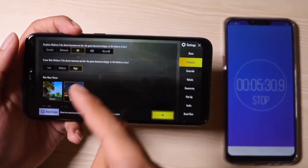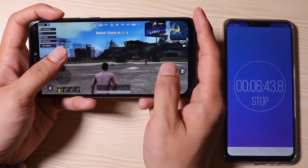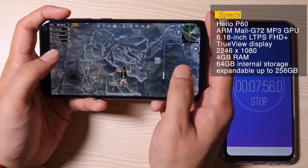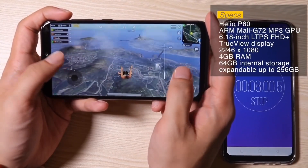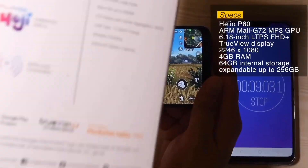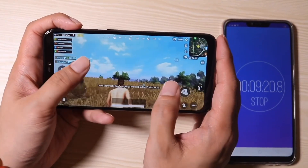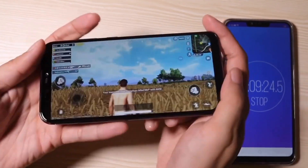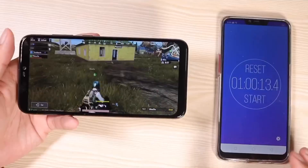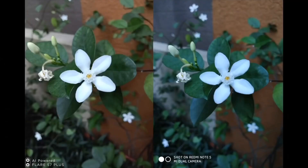I've got PUBG running here at HD graphics, high frame rates, and realistic settings. Playing PUBG on this phone is very nice — I guess they intended this phone for gaming. The gaming performance on PUBG is very good; the Helio P60 processor has come a long way. I'm actually blown away by the screen — the colors are much more vibrant and the viewing angles are better than the usual IPS display. At one hour of gaming, battery is at 76%, which is very average.